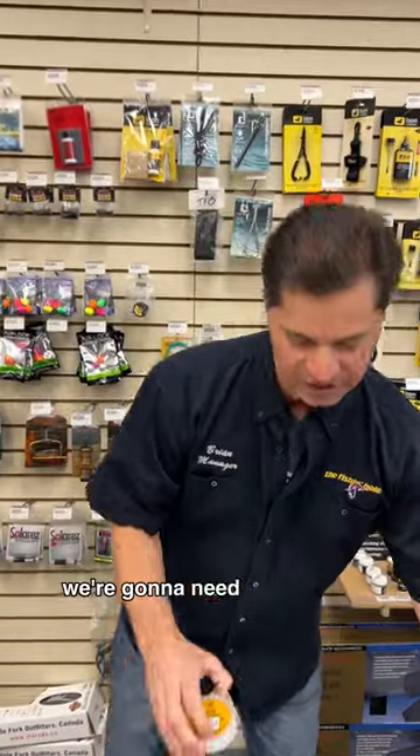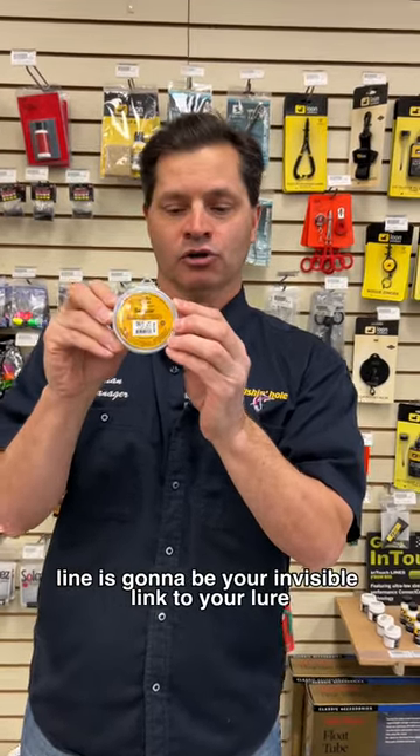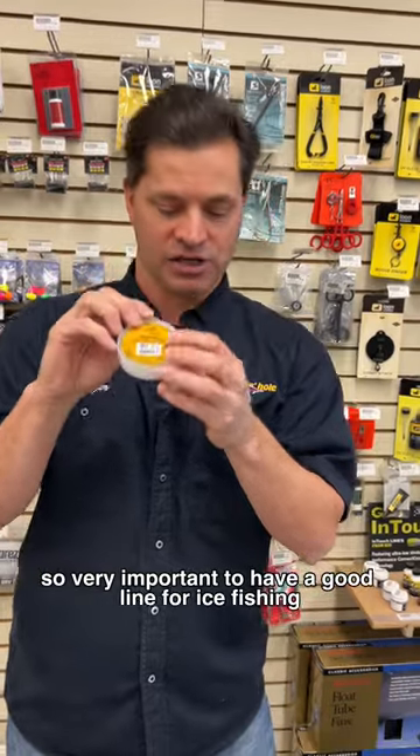With the rod we're going to need a good line. A six pound or an eight pound fluorocarbon line is going to be your invisible link to your lure, so very important to have a good line for ice fishing.